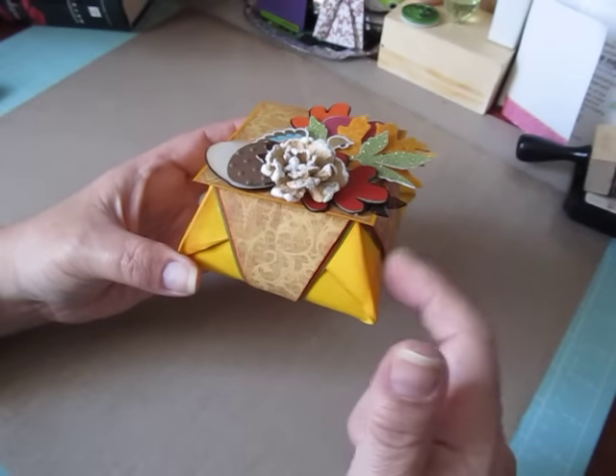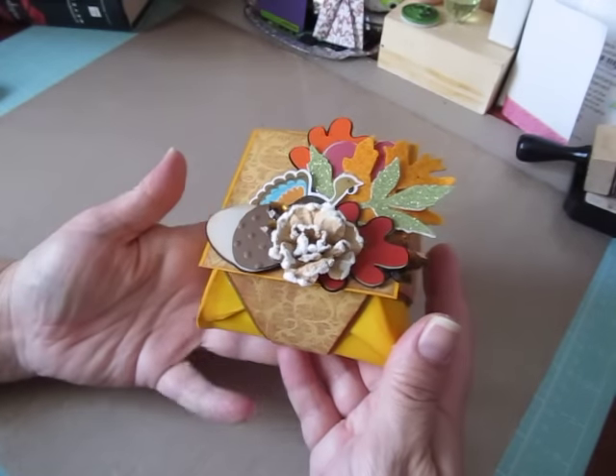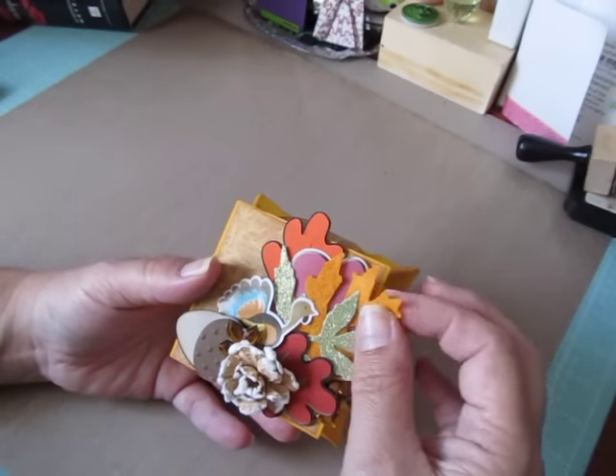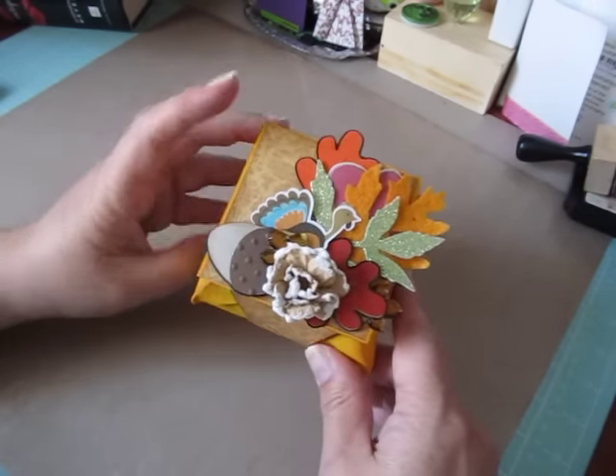This particular box, I decided to follow a tutorial from Dawn's Stamping Thoughts. She's a Stampin' Up! demonstrator and she just made a bunch of origami boxes, and it reminded me of these. I thought, you know what, I'm going to make one because I just enjoy doing it.